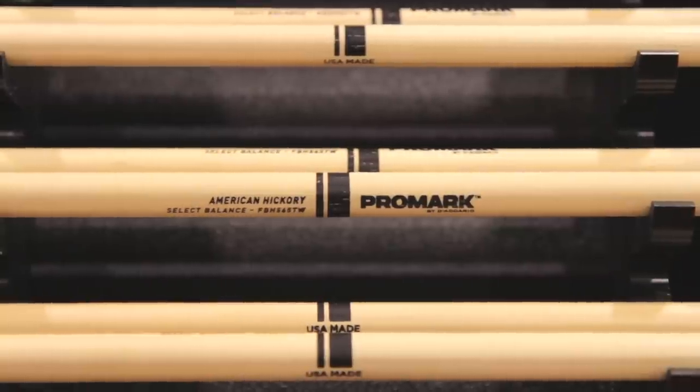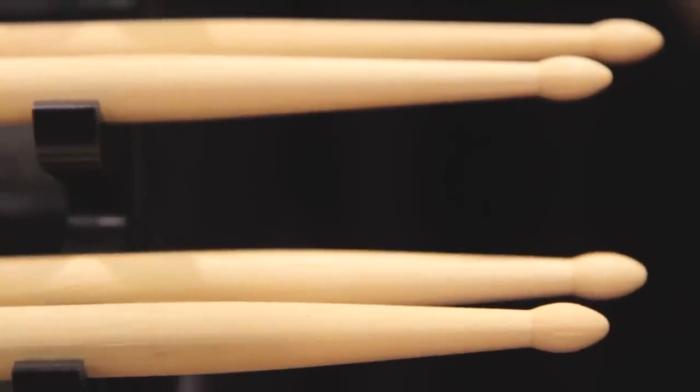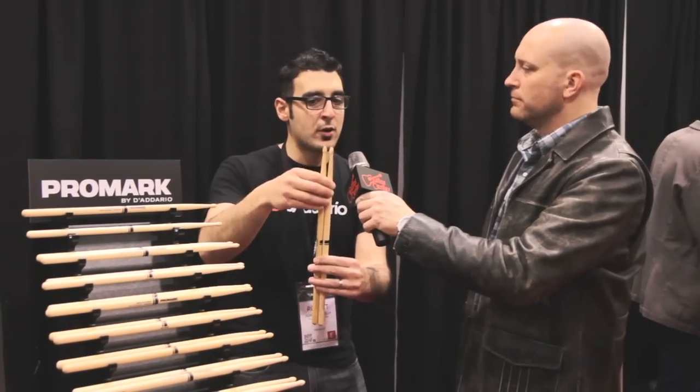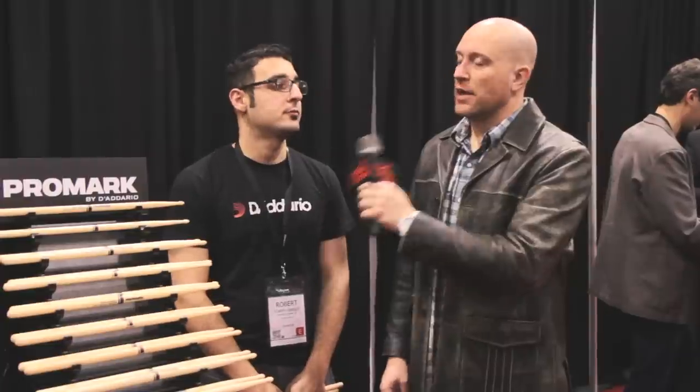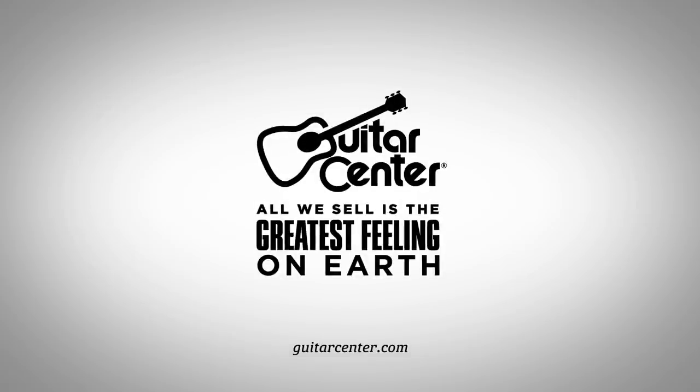Exactly. And you wouldn't think that three quarters of an inch difference would make a substantial impact on the stick, but even just looking at the difference in taper, there's so much less material on the front end of those rebound balance sticks that you're going to feel a noticeable difference right away. That's a super smart idea. Hey Rob, thanks so much. We're here at the Promark booth checking out what's new at NAMM 2014. The Select Balance models are offered in all Guitar Center stores — Select Balance at Guitar Center right now or GuitarCenter.com.